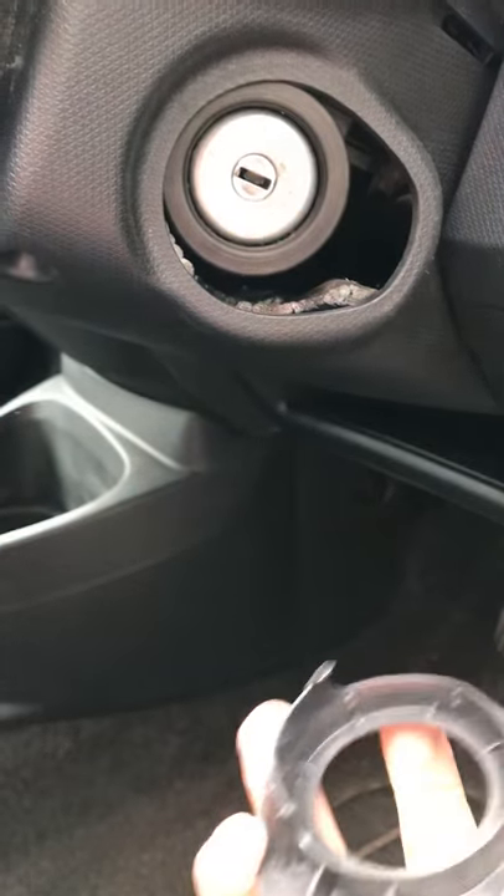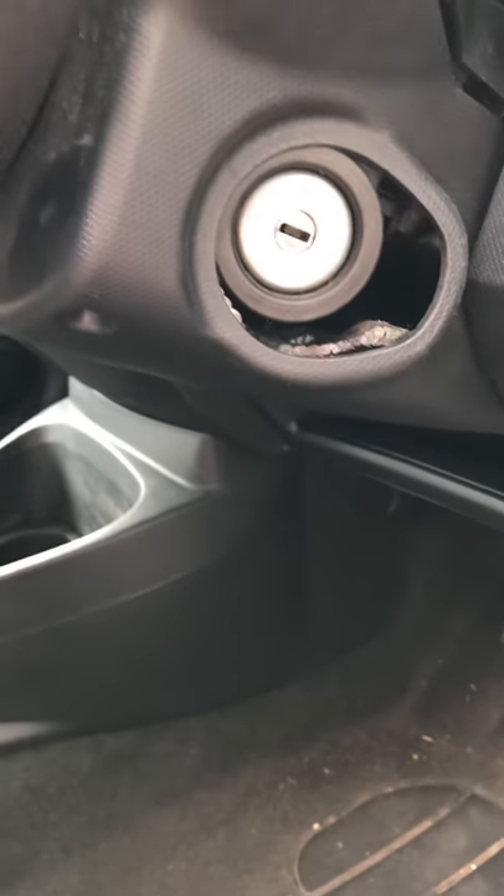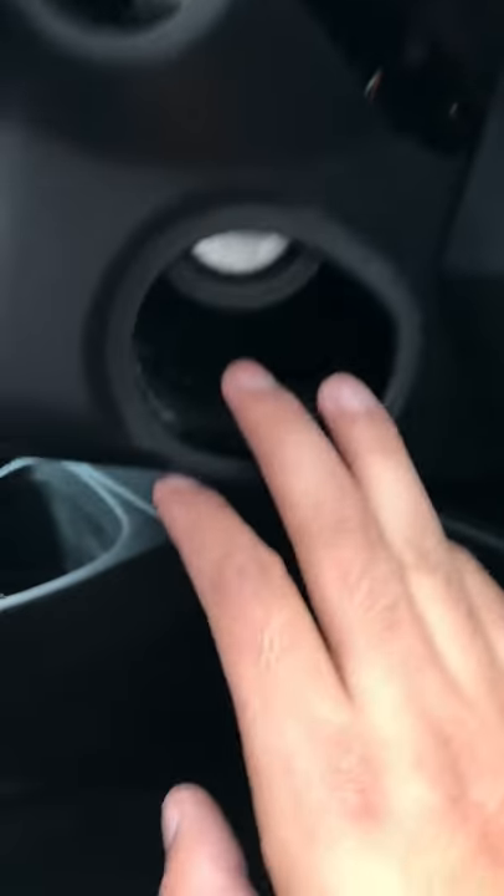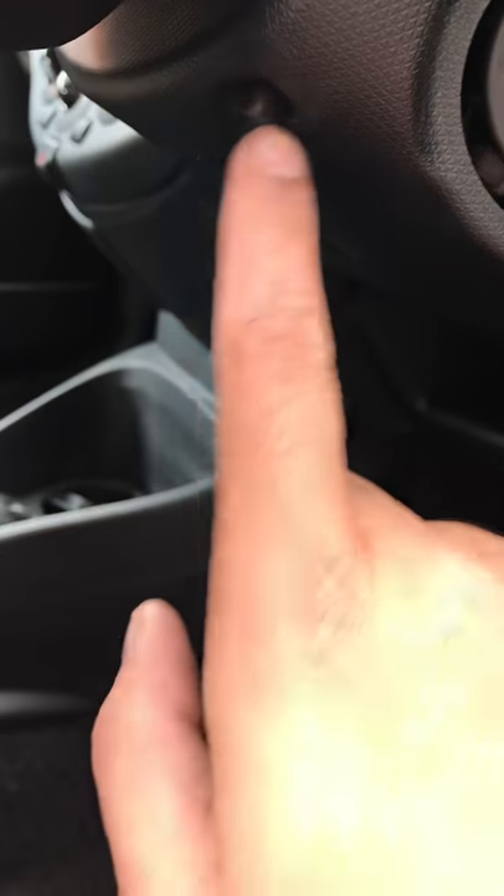I have actually already loosened everything in the car — I've just put it back to show you for video purposes. As you can see it's already pretty loose. But before you can loosen this off, there's a screw here which will need doing. There are also two screws on the other side — one there and one there. They're both Phillips screwdrivers.